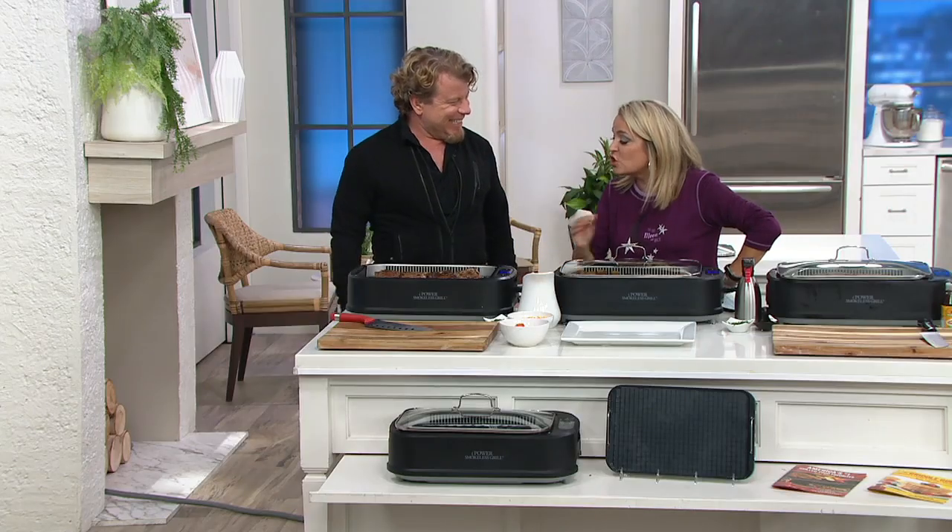You bring us really great kitchen items. Power — really a leader when it comes to innovation in the kitchen, and there's a lot of stuff in here that we can't see that makes this totally different.